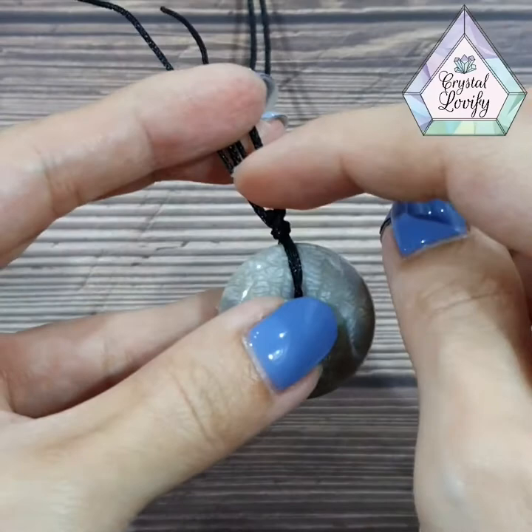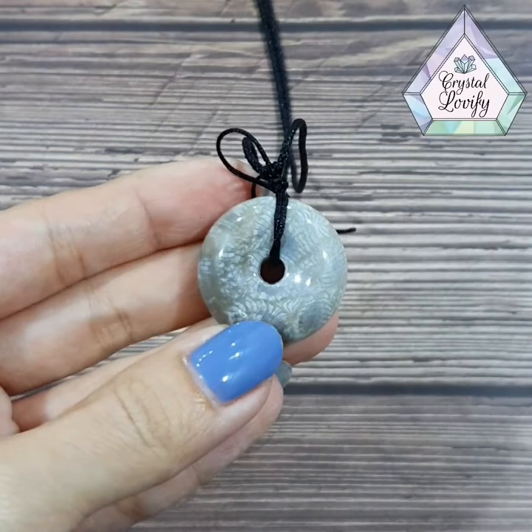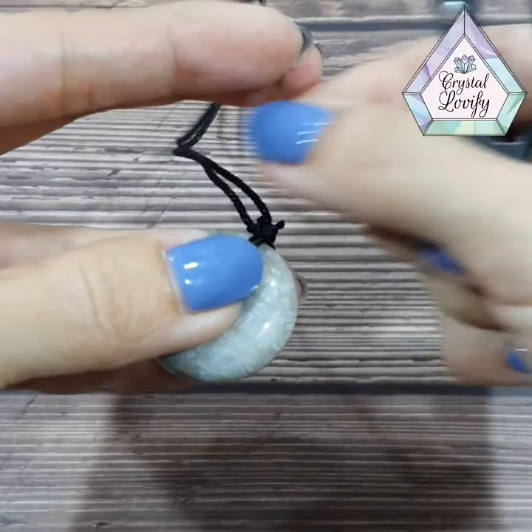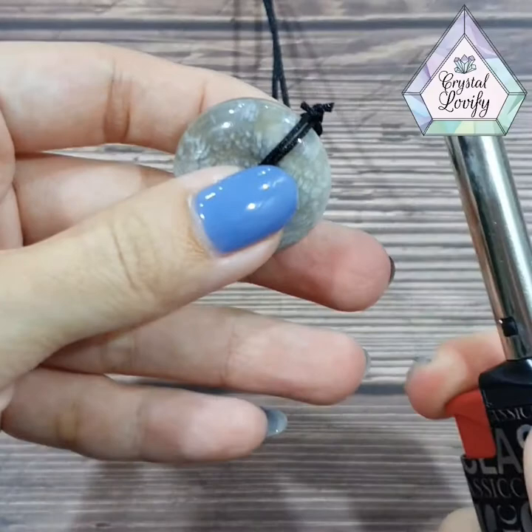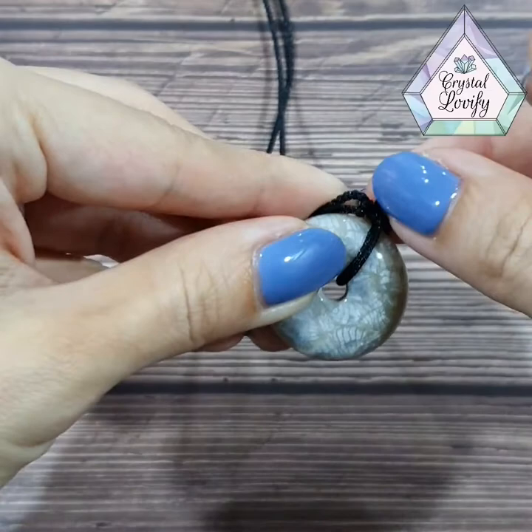Two knots done. Now we'll just cut off the thread and burn off the sides. Because this is a waxy texture material, take the scissors and try to cut as short as possible — one side and the other side. Then be careful with the lighter — just burn it a bit to let it seal up.